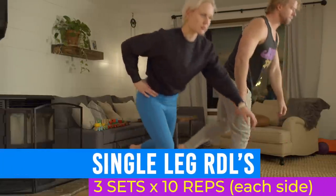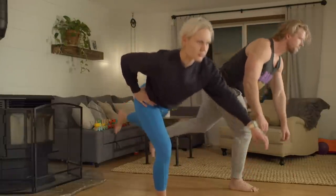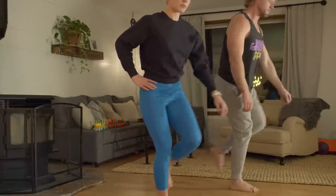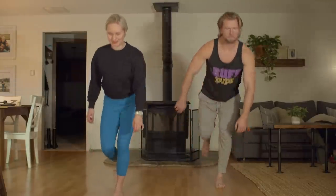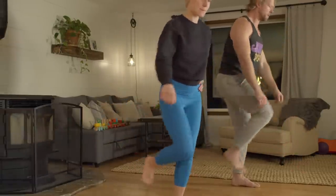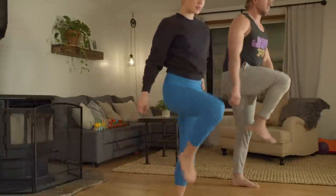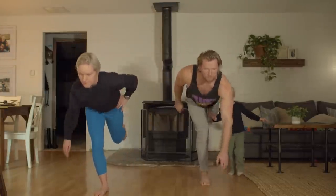Single leg Romanian deadlifts, working the hamstrings and glutes. Start in a standing position with feet hip width apart. Support yourself with one leg as you kick the opposite one back while flexing at the hips and letting your torso bow forward. Let the supporting leg's knee bend slightly but keep it stationary to create more tension and stretch in the hamstring. Your elevated back leg and torso should be parallel with the ground at the end position. Using your hamstring, extend your hips and pull yourself back to the top, bringing your back leg knee up to your chest. Work within your flexibility, keep your back rigid and straight, and pick a spot on the floor to help maintain balance.